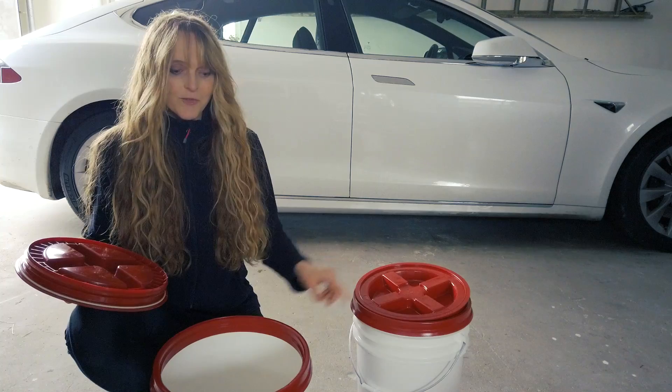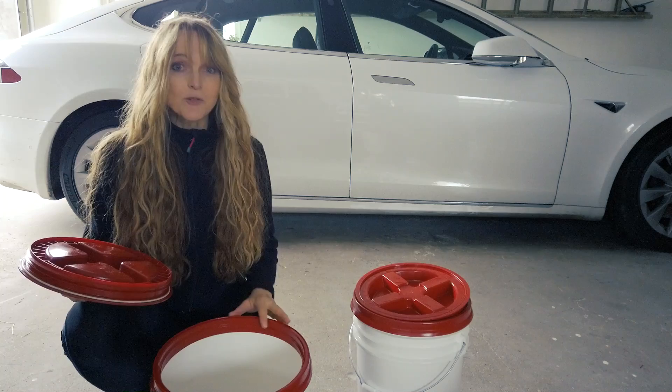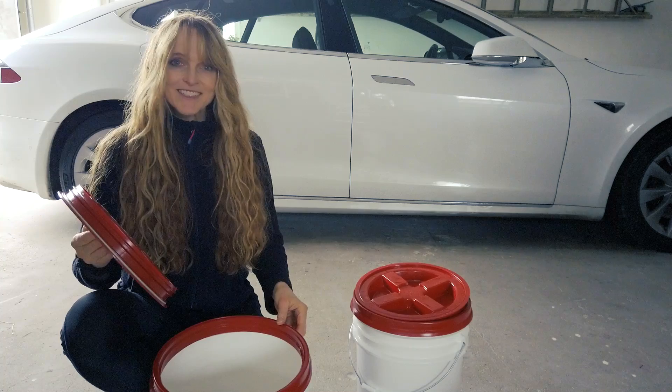I think I've come up with a way that will be easier to do the second one, and I'm going to try it. Hopefully if it works it will help somebody out there not have to go through the hellish torture that I went through putting this first lid on. So let me get things set up here and I'll show you what I'm going to do.